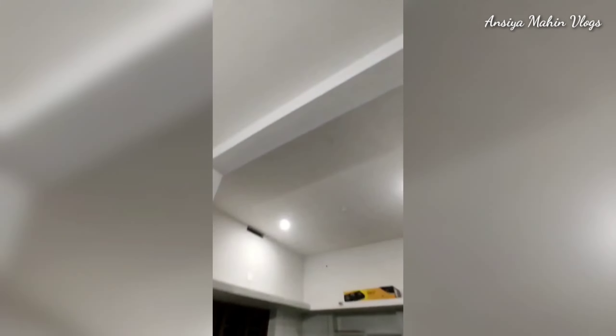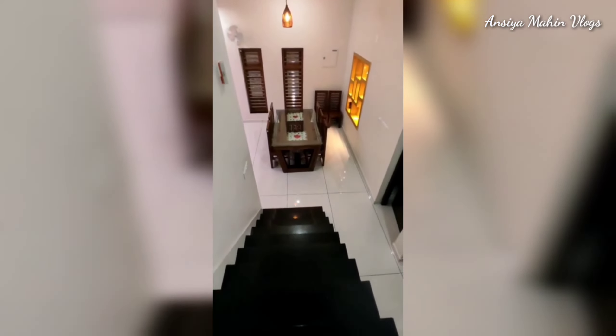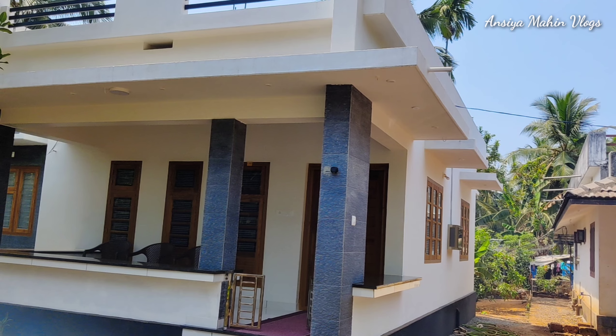I will show you the full details of this room. This is a 2-bedroom with attached bathroom, sit-out, living-come-dining, and kitchen. It is also a very spacious kitchen. Let me show you the details.